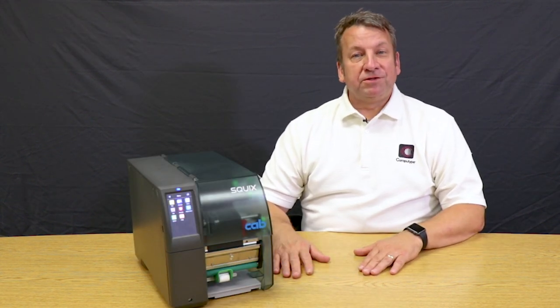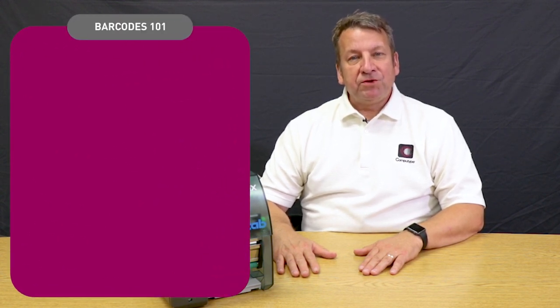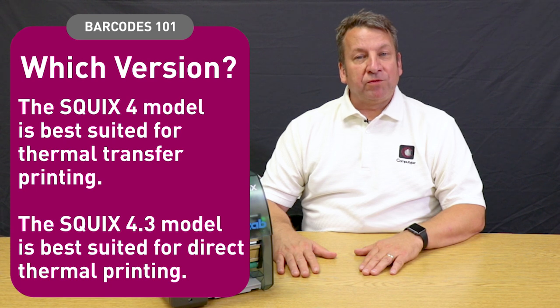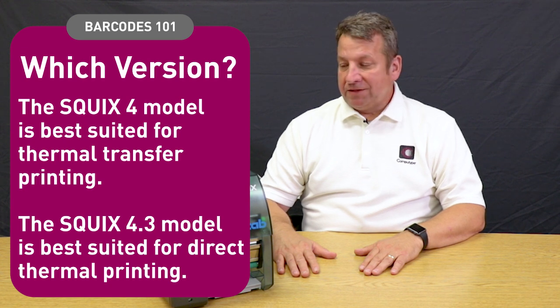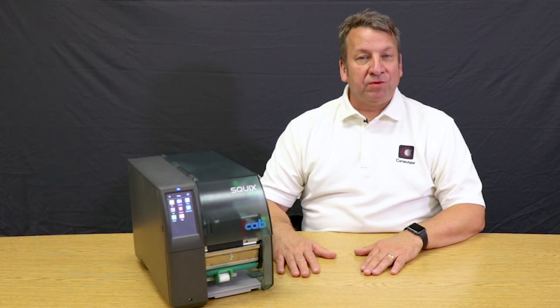This is the Squix 4P, where the P stands for peel. Another version is the 4.3, which has a more industrial printhead and is intended for printing direct thermal media, which does not use a ribbon.